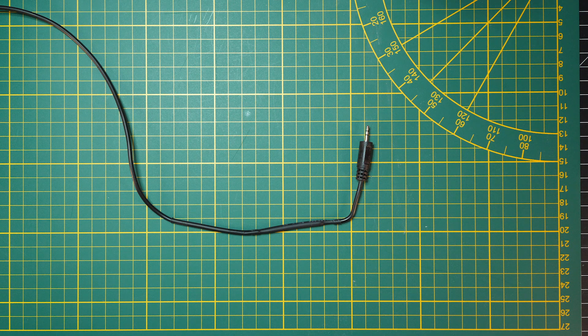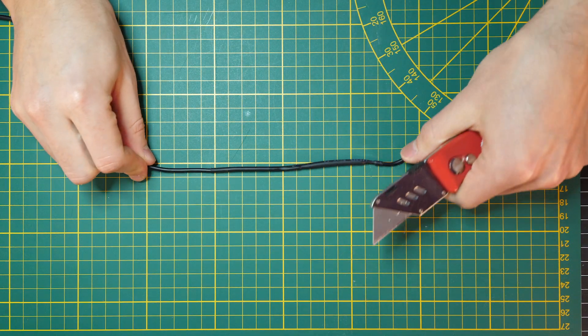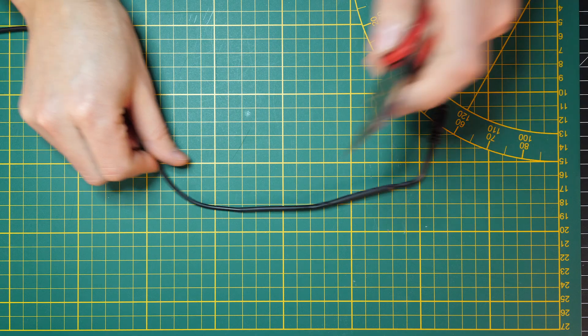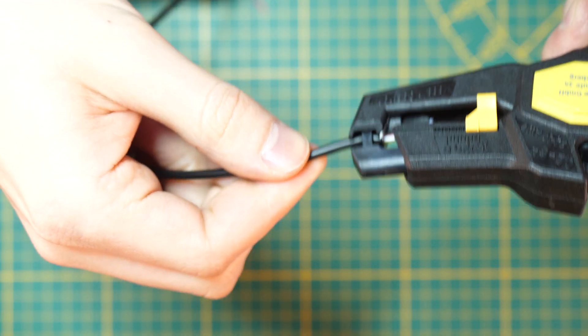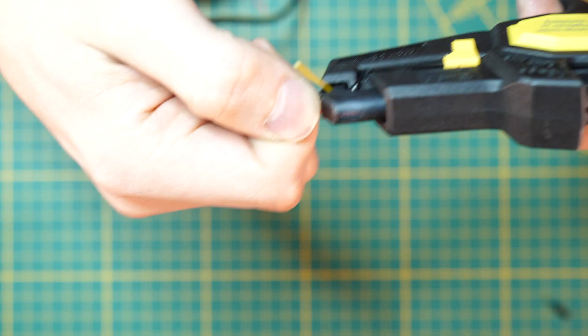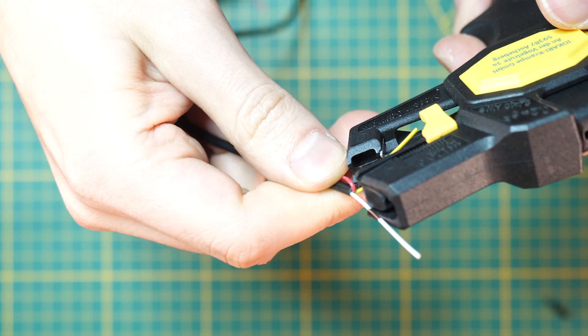The first thing we'll have to do is take our knife and cut the 2.5 millimeter audio cable. Then we're going to strip the wires.